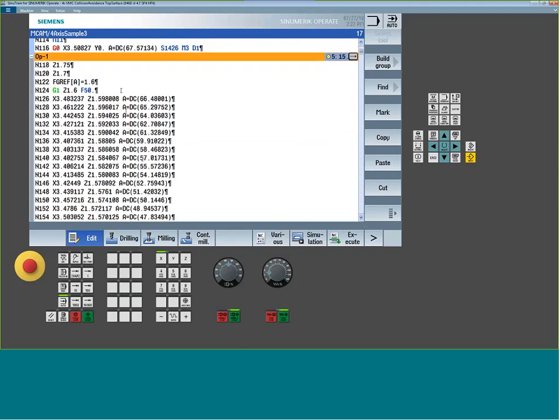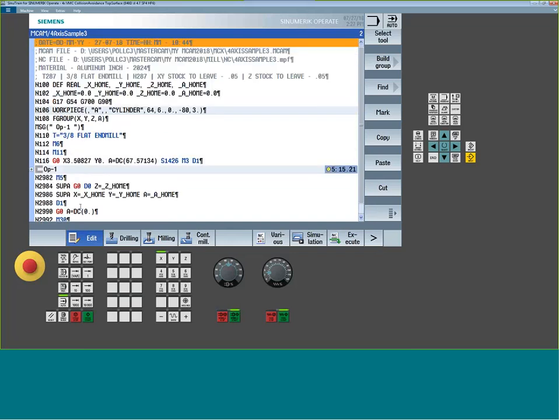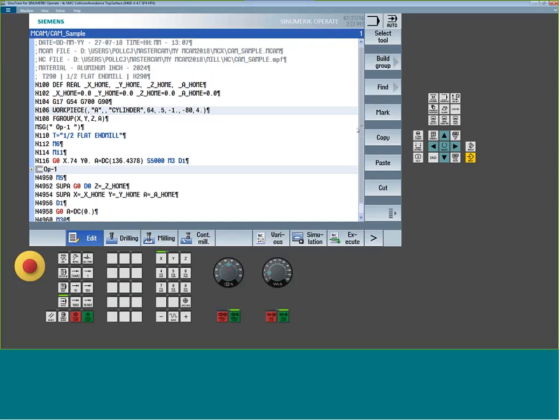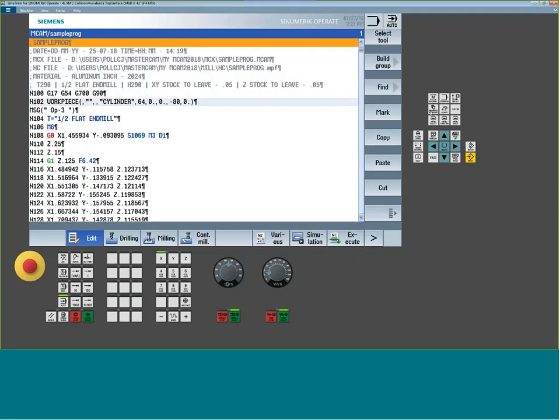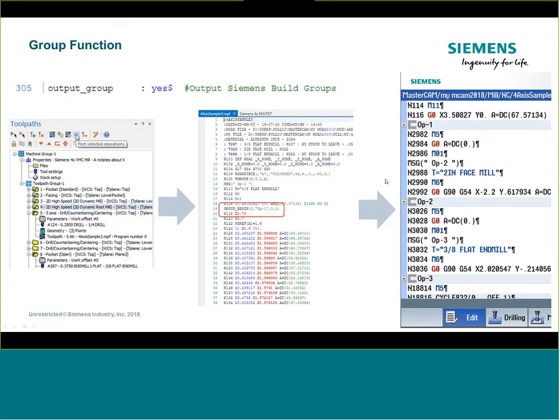What we kept above the group is the stuff you'd want to know right away — what operation you're in, what tool, speeds and feeds. The core code is condensed inside the group below. If you need to get to a given line you can quickly expand it. If you don't want to see groups, just set that switch to 'no' and it won't show them. The simplest way to get into the post to start modifying things is to post something out in Mastercam, then use the open command in the editor — it automatically points to the post folder.